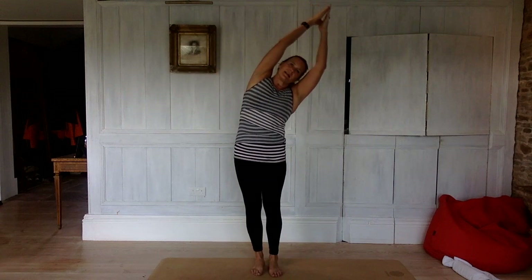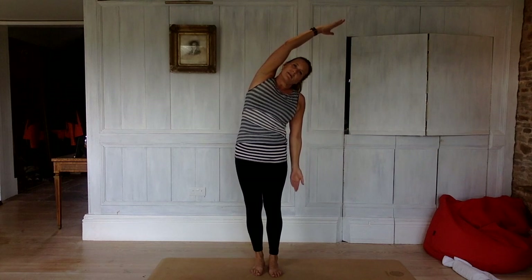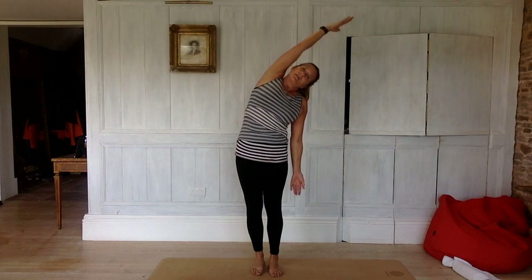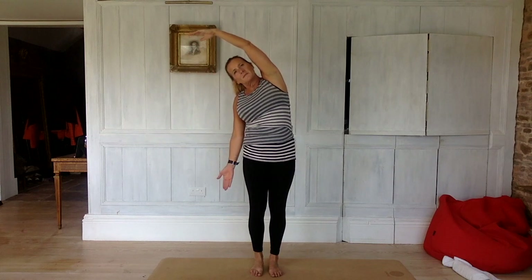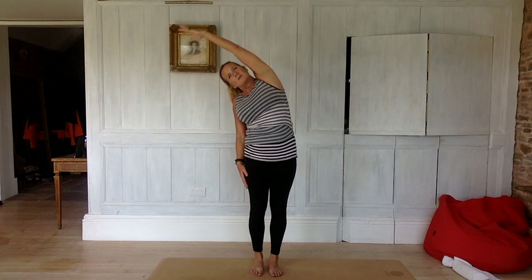The next time, we're going to take the arms up. So take them up, and exhale over to the left. Inhale, take your left arm down, and exhale, reach and stretch — lengthen. Inhale, come back up again. Exhale, over to the other side. Inhale, right arm down. Exhale, reach and stretch. Inhale, come back up. And exhale down.